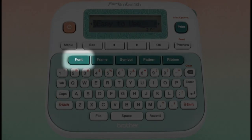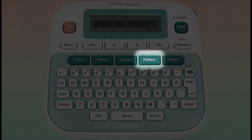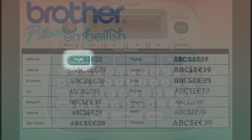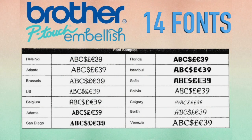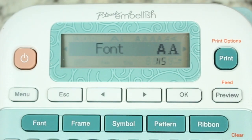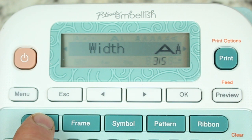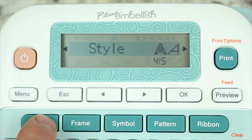The dark teal keys in the middle of the Brother P-Touch Embellish are really what make this machine stand apart from other label machines. The font key features 14 different fonts to choose from. Once a font is selected you will be given options to select the font size, font width, font style, and font alignment.